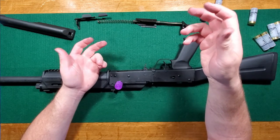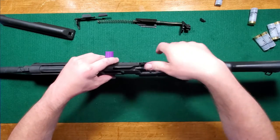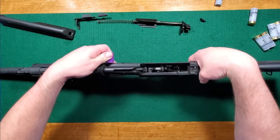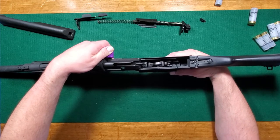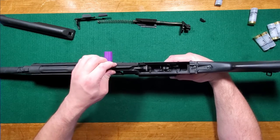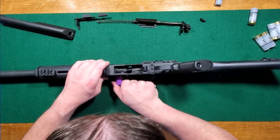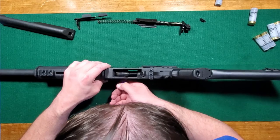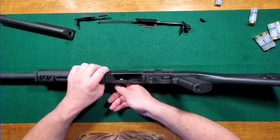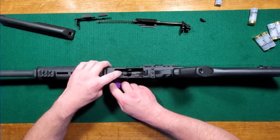I don't even know if that would be possible, because looking at this, there doesn't seem to be a way for it to go off here. The carrier is still moving but the bolt is fully locked at this point - fully locked up. It's got three-eighths of an inch of free play.